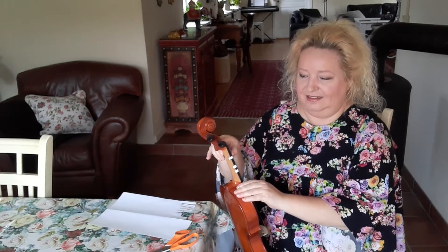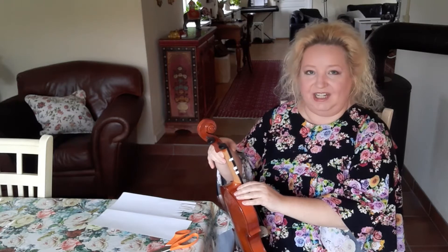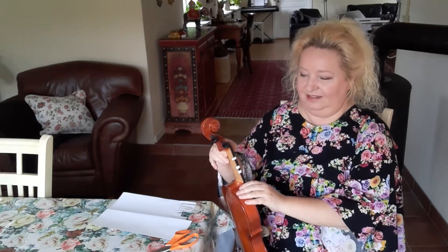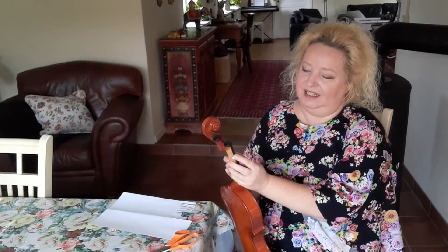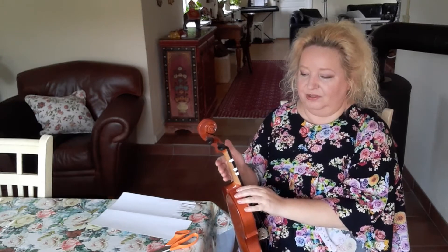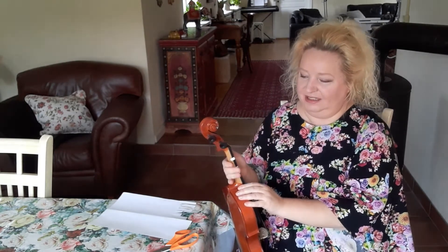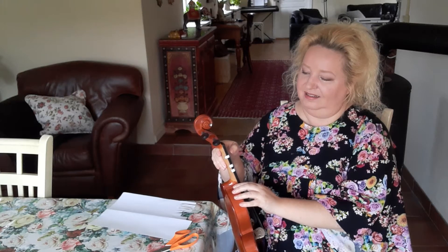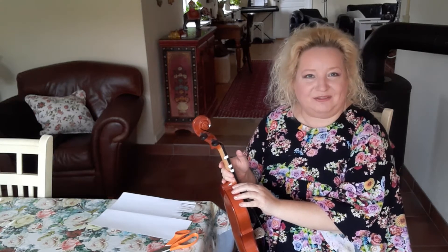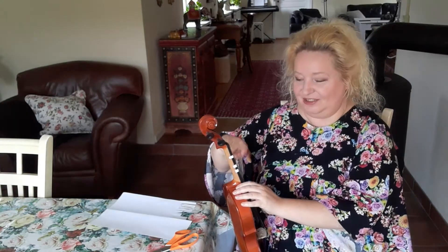That sounds right. I check the next string and all the strings to make sure it sounds right. So now I put it tight — I know it's correct. You need to recognize that little scale from open string to your third finger. It might help if you find a tune that starts like this. That is Master Jekyll. Master Jekyll is fitting for the first finger and the second finger. So now I am going to put the second finger.